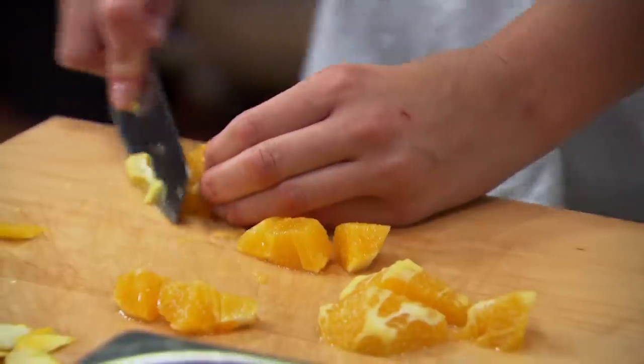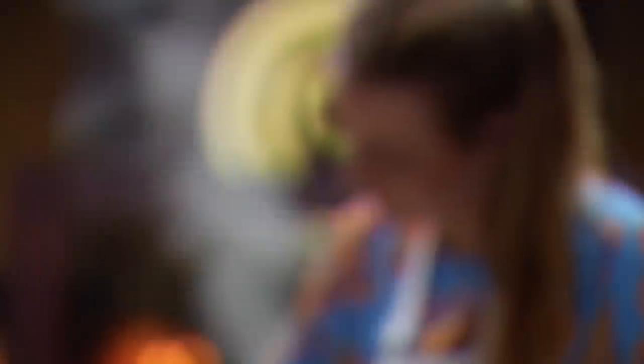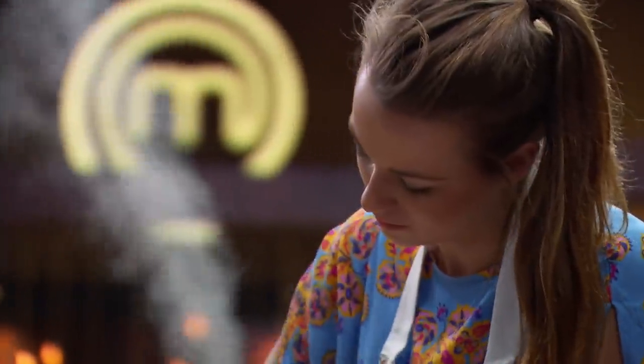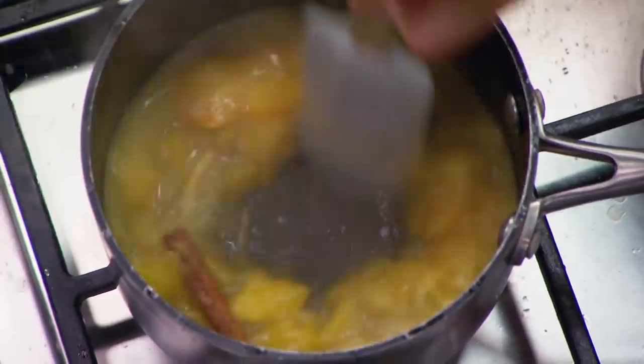My chicken's in the pressure cooker and I need to get on to this orange glaze, so I get some orange juice, some orange flesh, cinnamon, star anise and sugar and cook that down in a saucepan until it's like a syrup.